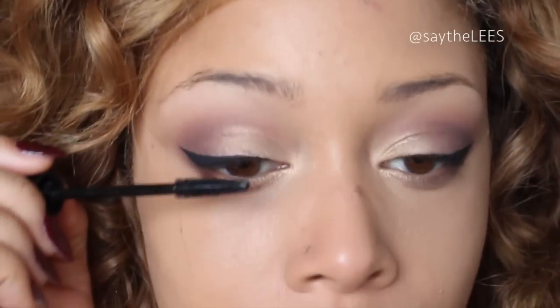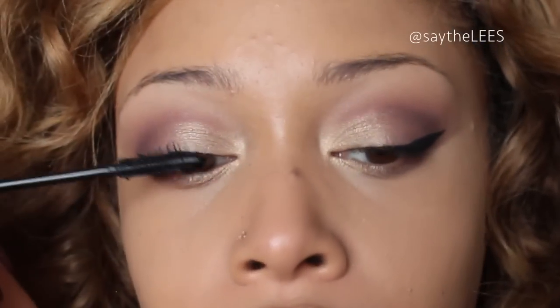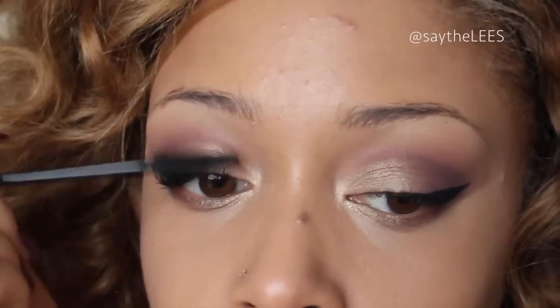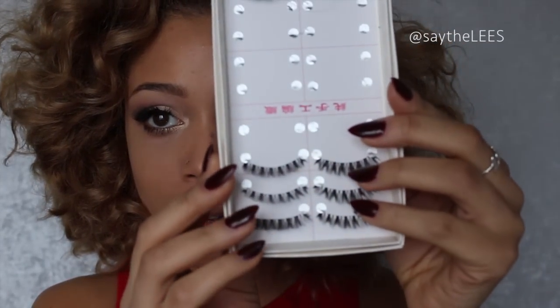I'm going to add a little bit of mascara and some corner lashes. This is the Bare Minerals Flawless Definition mascara. If you don't really want to add lashes you can just apply mascara, but lashes really do make a big difference. I went ahead and added some lashes — just some cheap ones from eBay — then added bottom mascara. For brows I just filled them in with my Anastasia Dip Brow in Soft Brown.